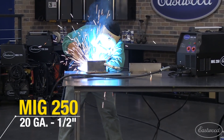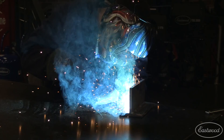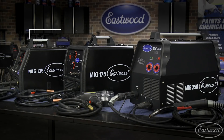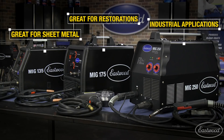The MIG 250 will weld 20 gauge to half-inch thick steel. It can still do thin metal, but where this machine really excels is in its ability to weld thick steel. To summarize: the MIG 135 is great for sheet metal; the MIG 175 is what you want for doing just about everything up to quarter inch; and the MIG 250 is what you need if you want a more industrial machine that can weld thick steel.